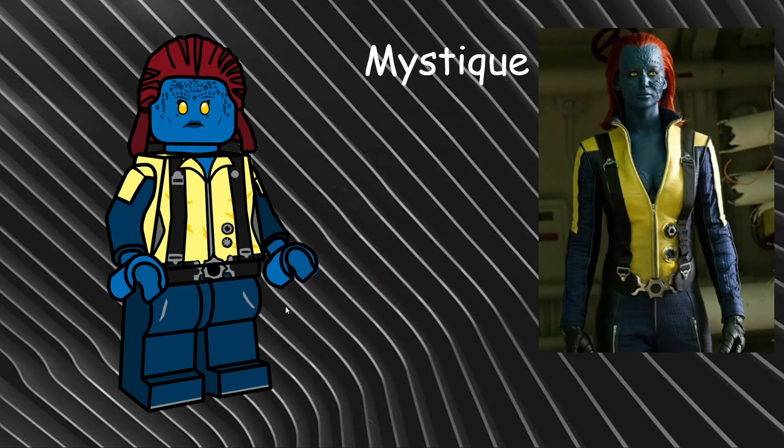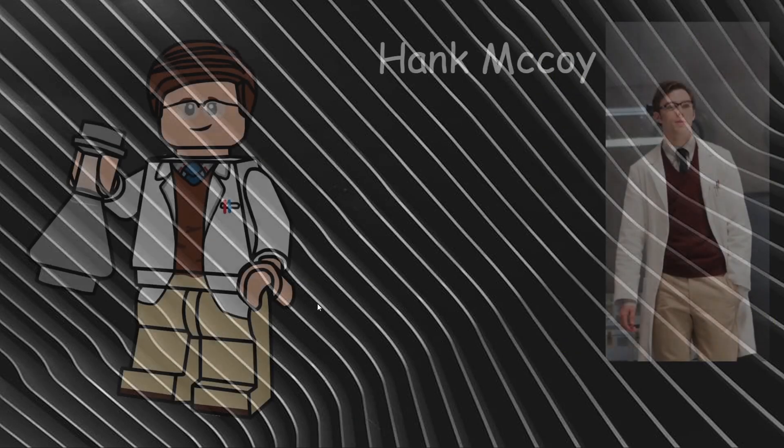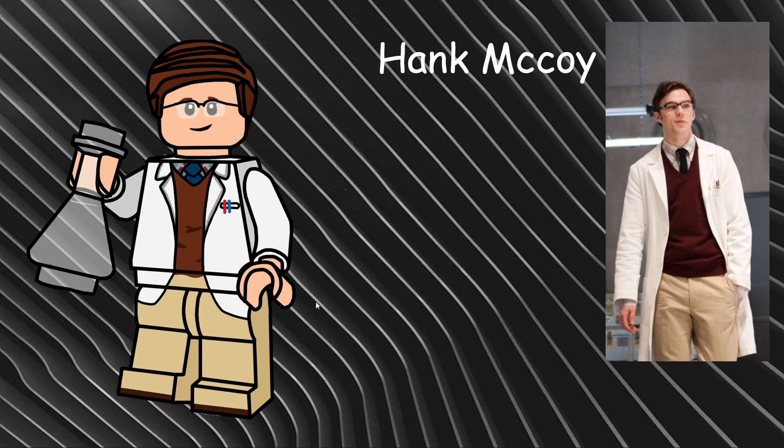Breaking the chain of X-Men suits, our next minifigure is Hank McCoy. I was going to go with a regular Beast outfit but I did that in my other series and they look pretty similar, so I went with his alter ego Hank McCoy. I chose his suit from the first movie — the science lab suit — and included an empty flask showing he has drunk the potion that keeps him normal. The doctor jacket carries down from the torso onto the hips and legs, with brown underneath the torso and on the shoes. He also uses Obi-Wan's hairpiece in reddish brown.